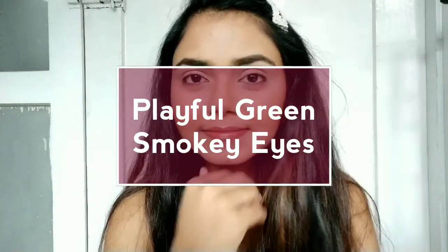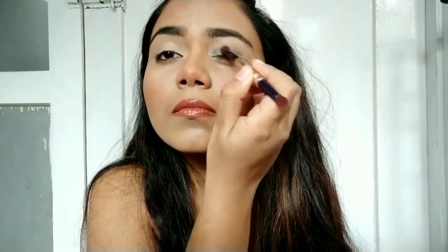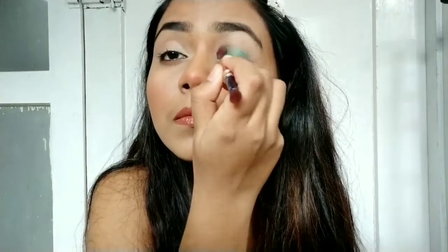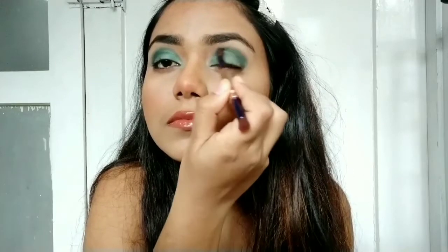Starting with the green smoky eyes. The palettes for this are Deborah Milano and Nika Ke Birthday Cake. To start, I'm using a grass green color and just packing it on my eyelids — no blending motion, just packing it on. I do the same for the second eye. Now to give the eyes a little dimension, I'm using a little bit of black shadow — not too much, just to darken up the crease.